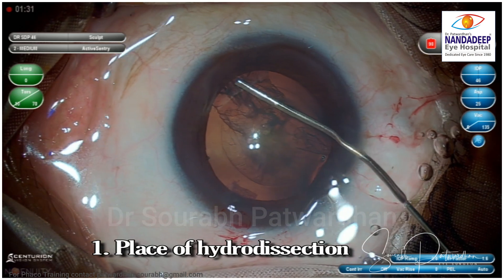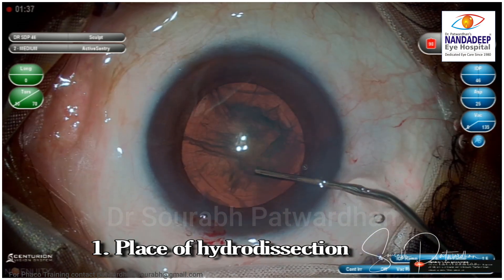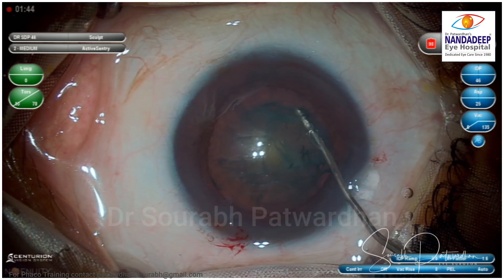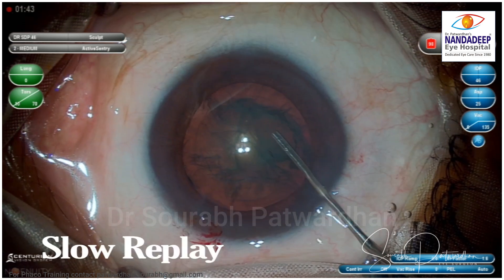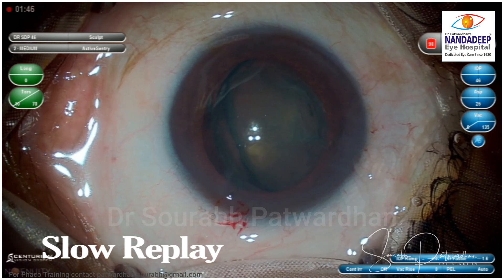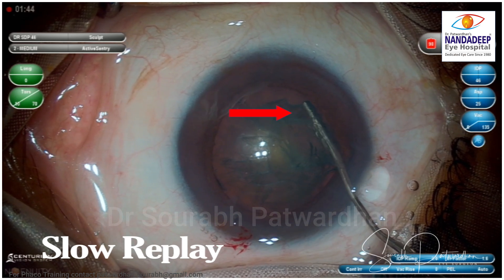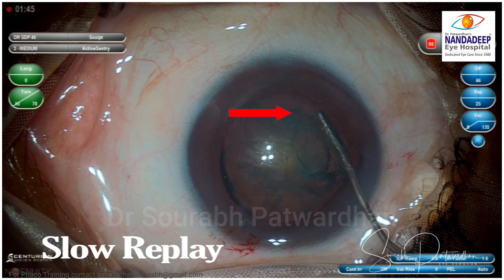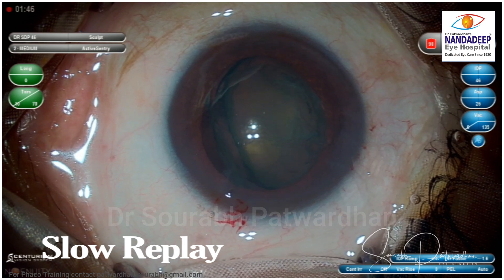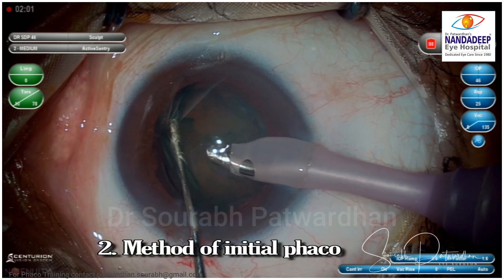The first thing I realized is the place of hydrodissection. Once we have achieved nice cortex-cleaving hydrodissection, what I have to do is push more fluid on the right side corner. If I inject more fluid in that area, I get a nucleus prolapse right in front of the incision, which is the easiest to tackle when doing the feco aspiration part. Just watch — this is the right place where you have to inject the fluid. You can do hydrodissection all around to make the nucleus free, but injecting more fluid here gives you a nucleus prolapse right in front of the feco tip.